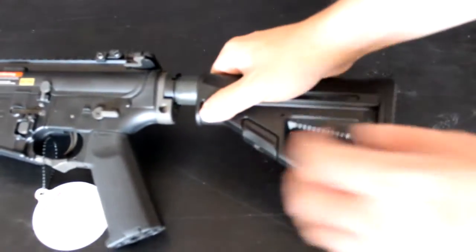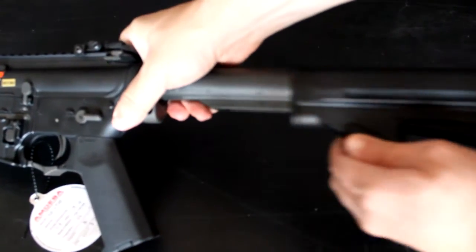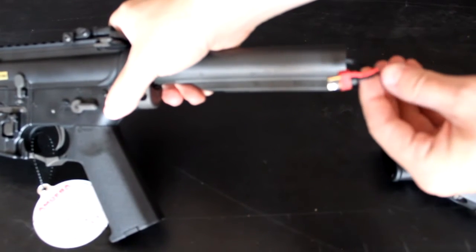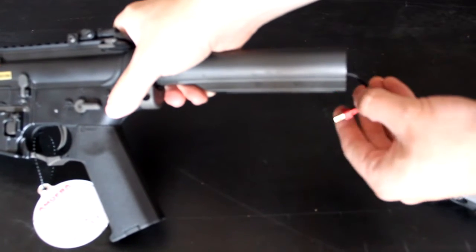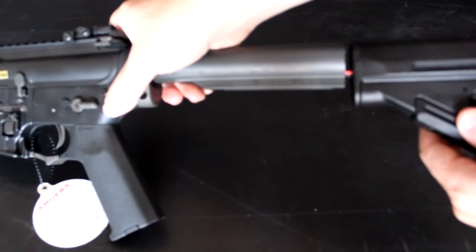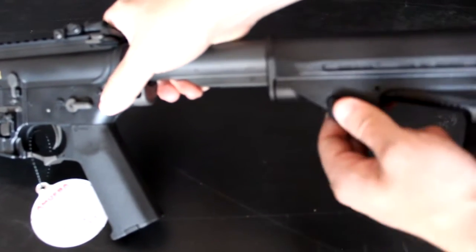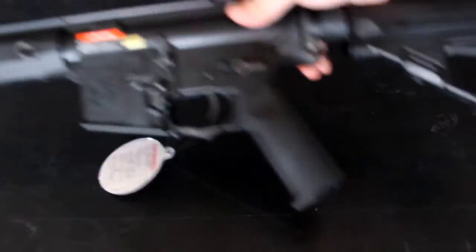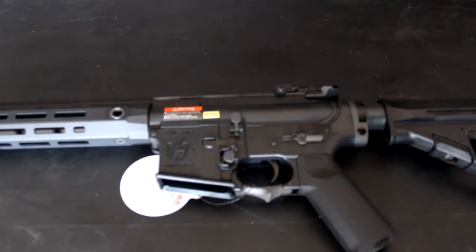Going over how to get to the battery compartment: you simply pull back this lever, pull the stock off the buffer tube, and it exposes your Dean's connector. This gun is surprisingly wired to Dean's right out of the box. Simply pull that lever back down and push the stock back on the buffer tube, and you have secured the stock back onto the gun.